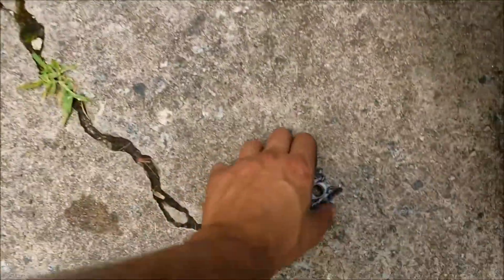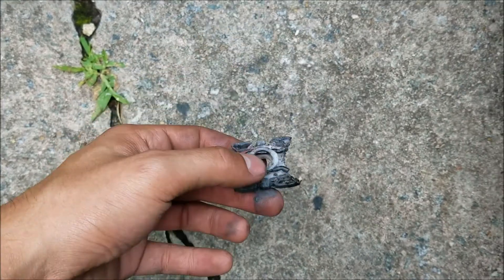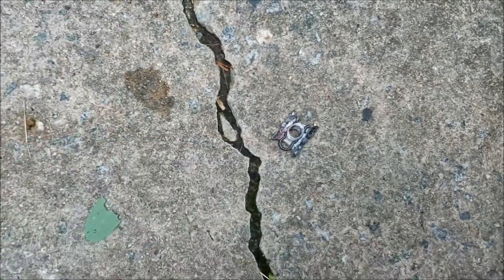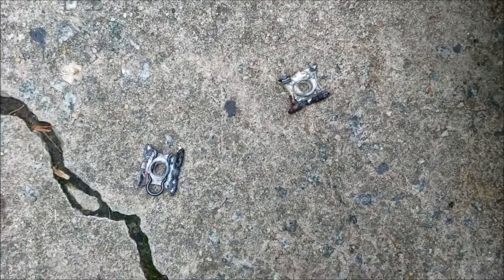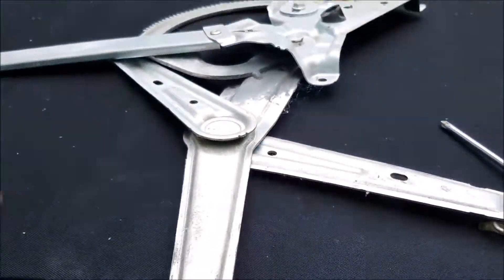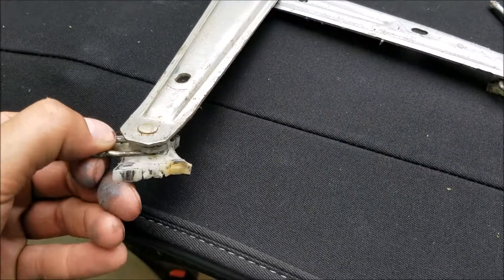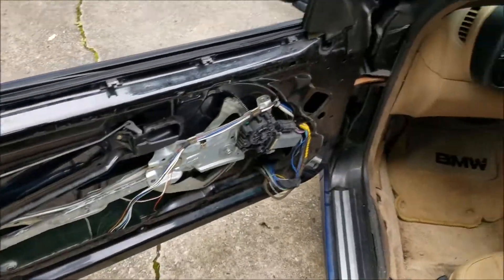I've got some sliders handy from another window that I'm going to clean up. I've got the clips, I've got this one right here, and I've got another clip. So I'm going to throw these onto the regulator, and then hopefully it'll start working again. Here's basically my donor regulator from another BMW that I had — I'm just going to pull off the clips on this one and use it for this regulator right here.